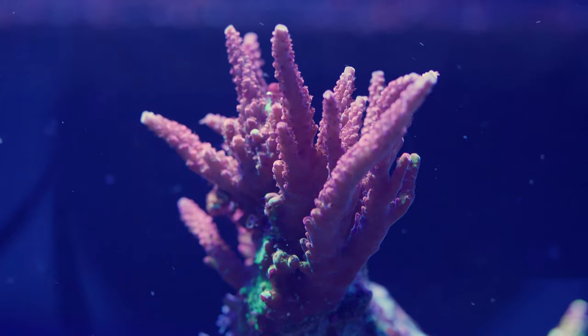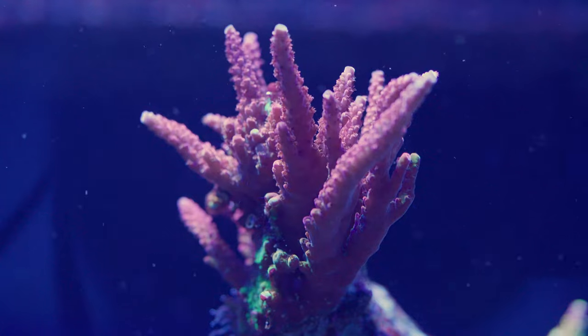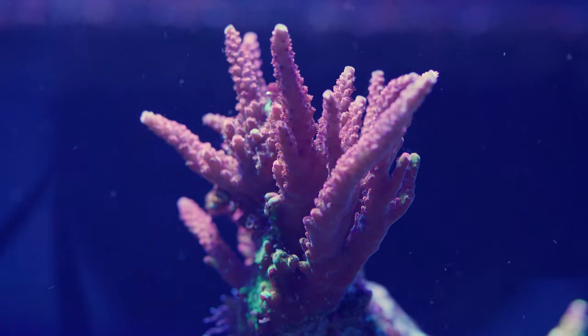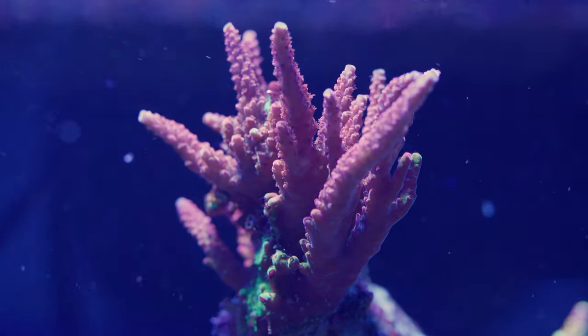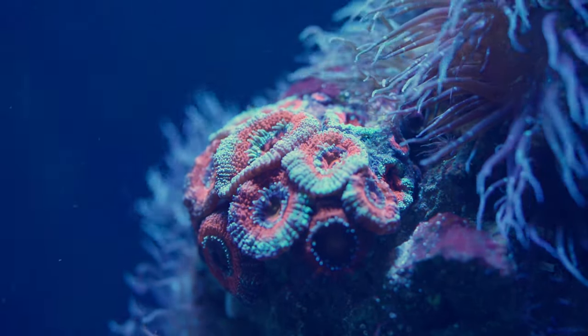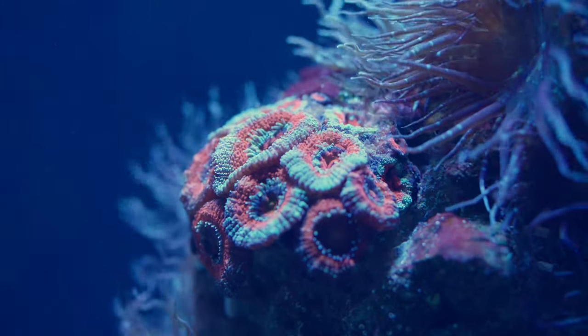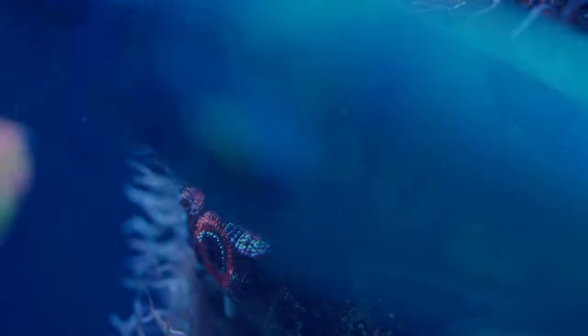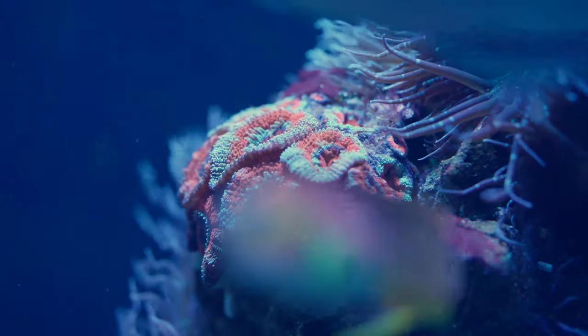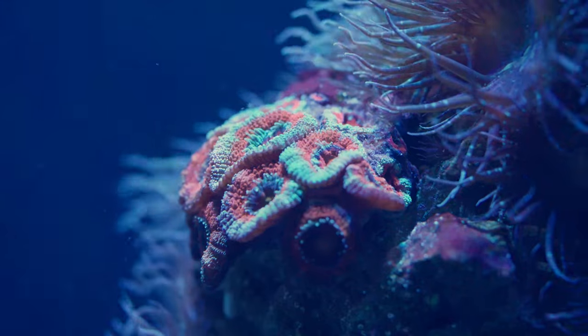I noticed one head of Aptasia pop up by one of my Acans, right above it. And usually the Aptasia I saw before didn't really get that big — they tended to stay smaller. But this time around, they got big, and it started hurting the flesh on the Acan.